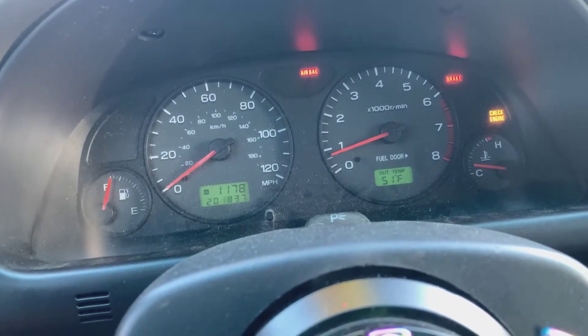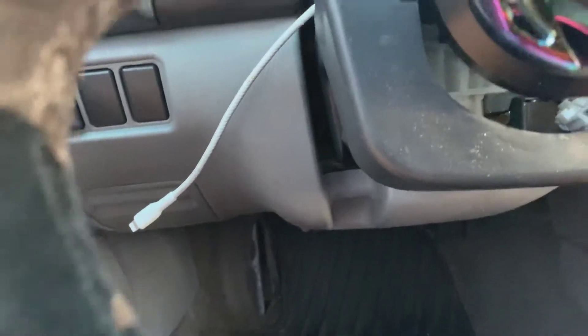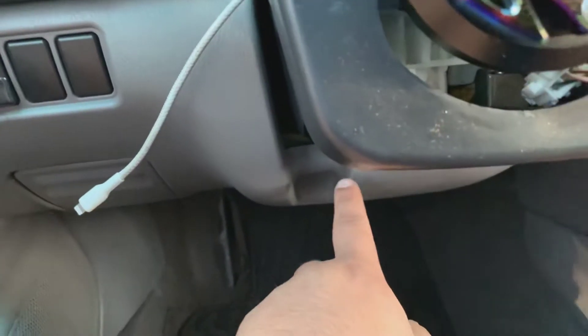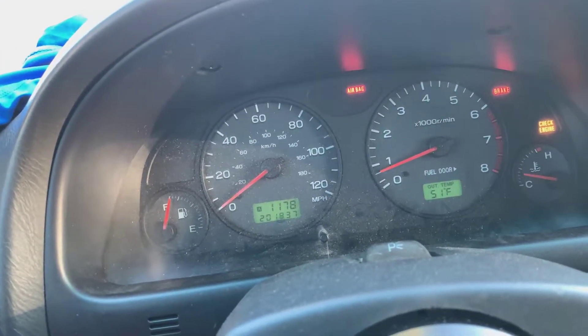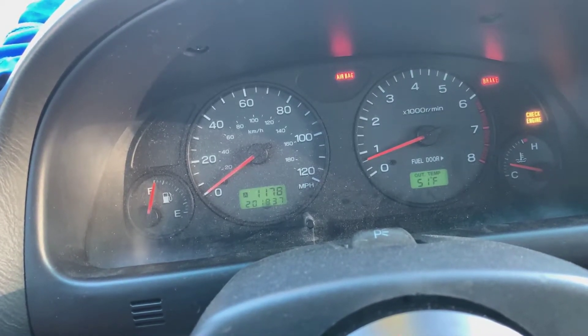What I am planning to do — since I have the STI bucket seats and they come with an airbag — has anybody ever tried to run the wire that connects to the clock spring down to the seat airbag on this side, so the airbag light turns off? I want to be the first one to do it if nobody has tried it.